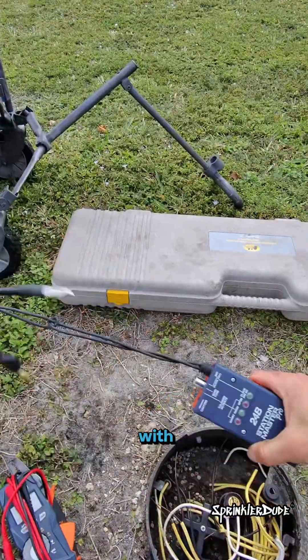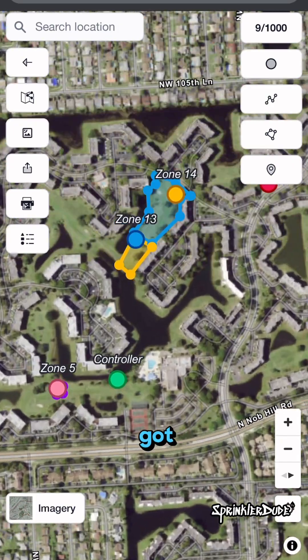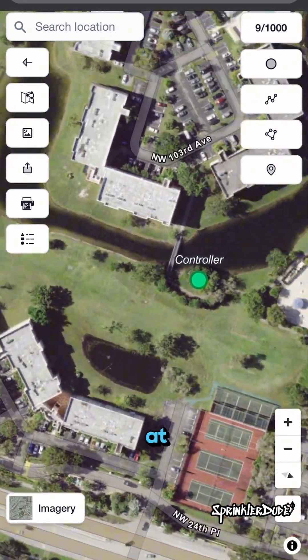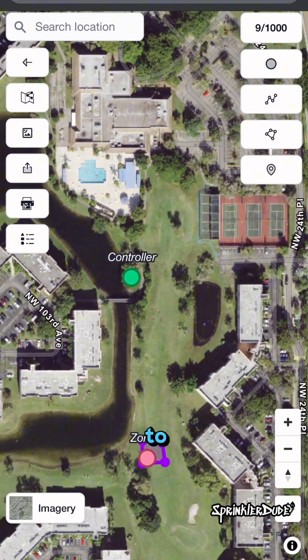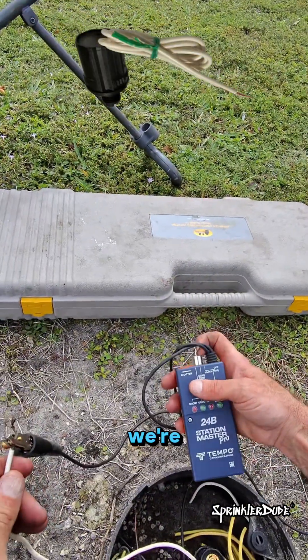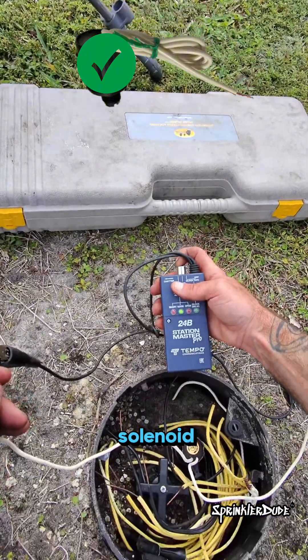Before we get started with anything else, let's make sure the solenoid we're working with is good. I've got Christian on the phone right there — he's at the controller way down there so that he can send voltage to me if I need it. We're going to go ahead and... the solenoid is good. So we've got a good solenoid here.